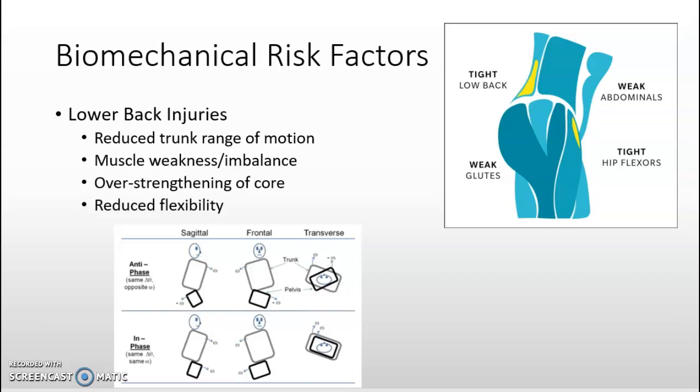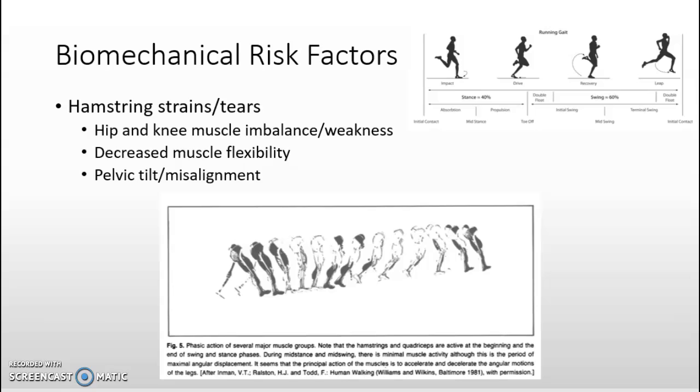Risk factors leading to lower back injuries include a reduced range of motion in the trunk, muscle weakness or imbalance in the core and lower back, and reduced flexibility in the hip flexors and back muscles. The core must be capable of harnessing and controlling the torques created by the limbs as the athlete moves through the three phases and during landing. Risk factors leading to hamstring strains and tears include muscle imbalance or weakness of the hip flexors and quadriceps, decreased flexibility of the hamstrings, and pelvic tilt or misalignment. The hamstrings function to decelerate the extending knee prior to foot strike and to assist in hip extension after foot strike.